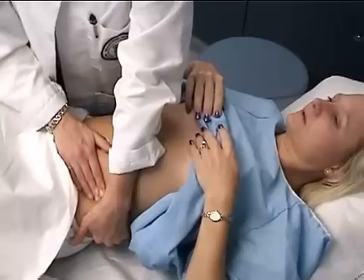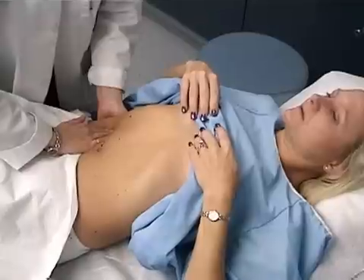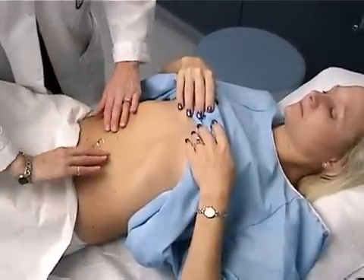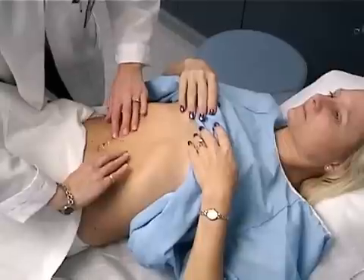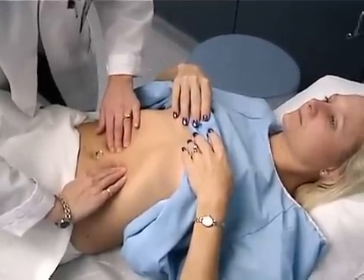And palpate for the kidneys. And palpate the size of the aorta — and that is very normal.